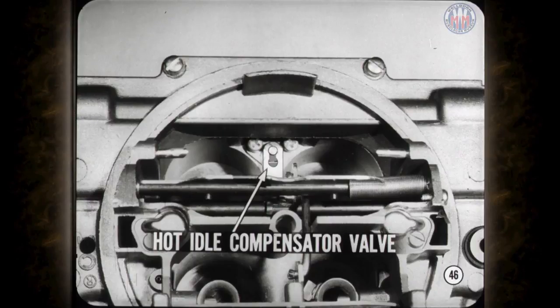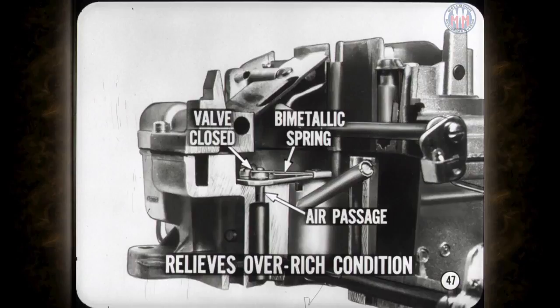The Carter AVS carburetor used on cars with air conditioning has a hot idle compensator valve on the secondary section between the bores. This valve leans out the rich mixtures which result from high underhood temperatures. At normal temperatures the compensator valve is held closed by a bimetallic spring. When underhood temperatures climb, the valve opens an air passage directly to the intake manifold to relieve an over-rich condition caused by fuel vapors. Don't tinker with the compensator valve or you will upset the calibration.